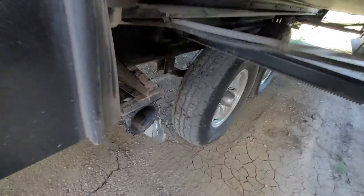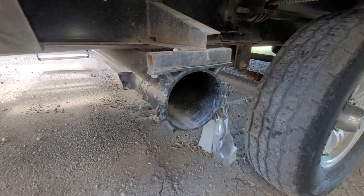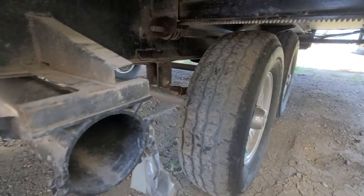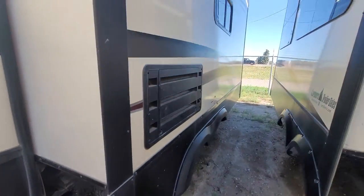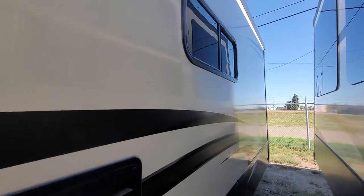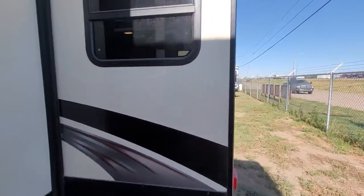Tires are in good shape. This here is sewer hose storage — it looks like they may have lost the cap for that, so they've got duct tape on there, doesn't look the best. But your tires look good — good tread, no cracking, nothing like that. No bubbling in the fiberglass either on this particular model.